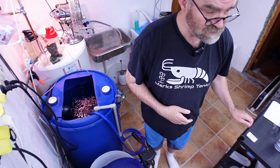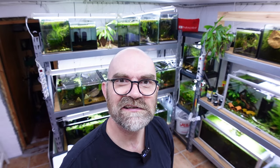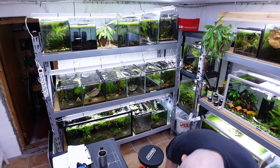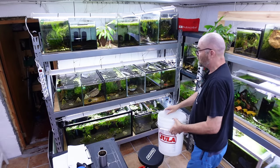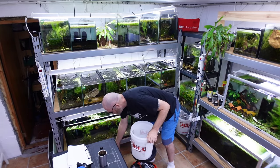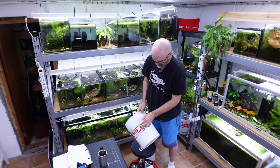I'm going to try and do as close to an 80% water change as I can. I'm going to grab some buckets — I actually bought some new buckets the other day, more from Eula. I think we need probably about three for each tank, so I'm going to do each one individually.